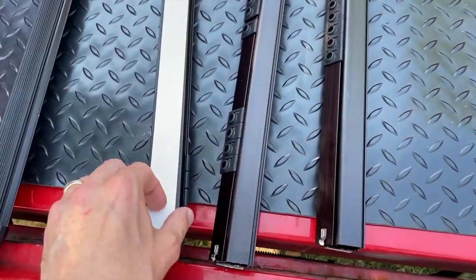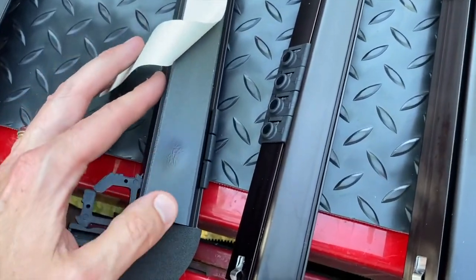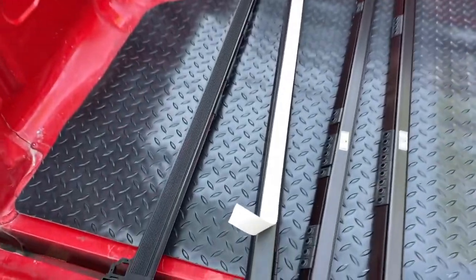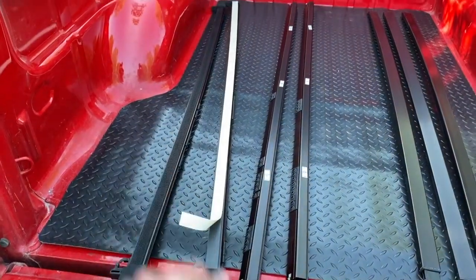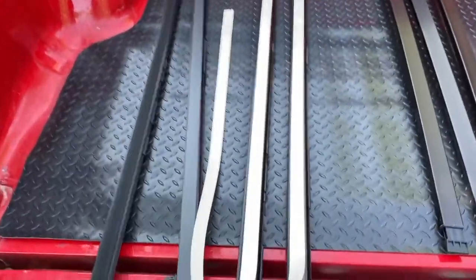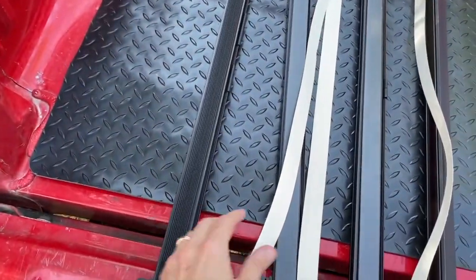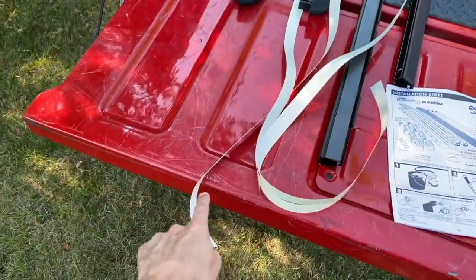Now let's direct our attention to the four rails. On the back side you have this little strip here — just pull it away. It's not sticky; it is just a foam that creates a watertight seal for your truck bed. We need to reposition these rails to a flat surface and pull all those strips off. Three of the four rails have this removable tape on them — go ahead and peel all of those off.